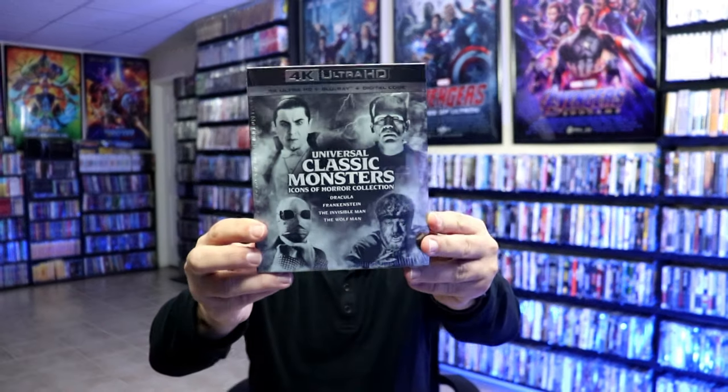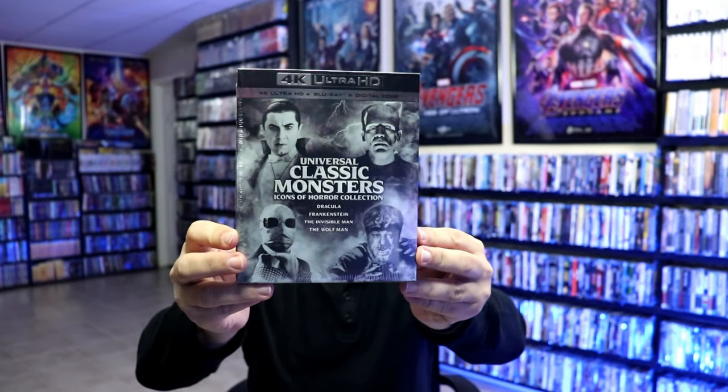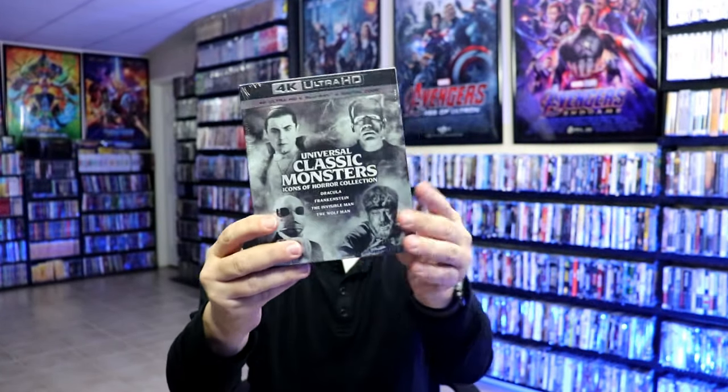I do have an affiliate link down below where I purchase these bags off of Amazon if you're interested in checking that out. I also wanted to take time just to show you the regular box set for the Universal Classic Monsters. So if you're not able to get the Steelbook, you can still pick up this nice box set that has all 4 films available in it.